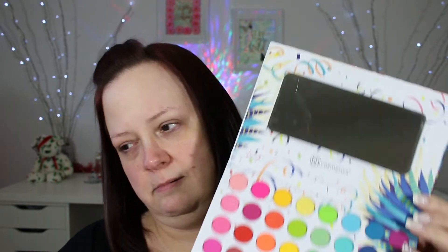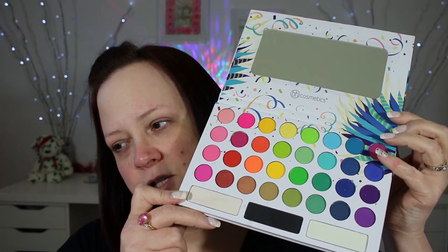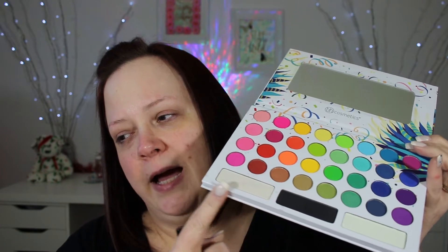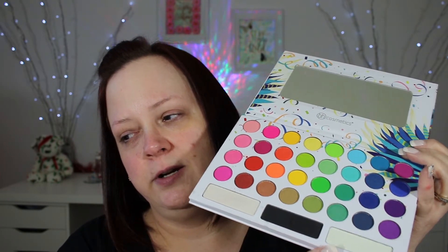Let's get started. I'm going to be starting with this Take Me Back to Brazil palette by BH Cosmetics. I'll show you the shades — there's a nice variety of colorful shades, they even have a black and some brow bone colors here. I'm going to be going into this color first.